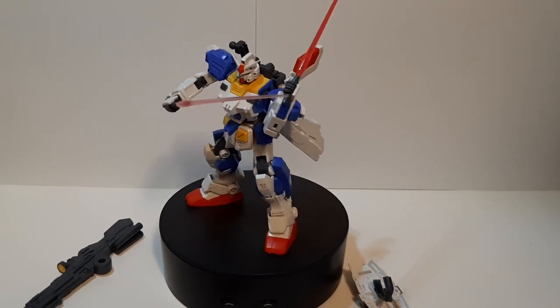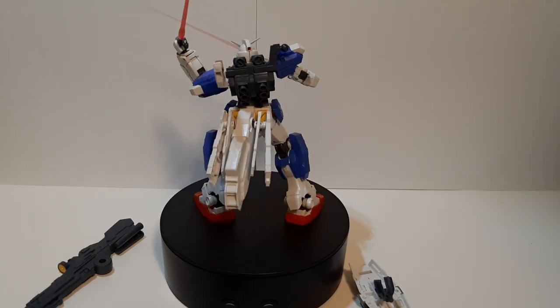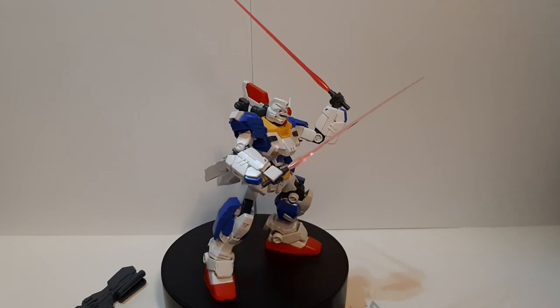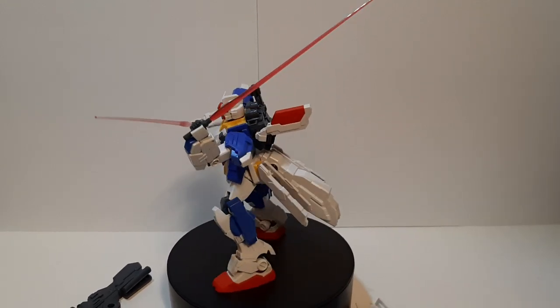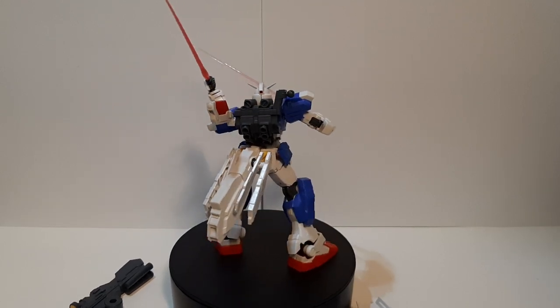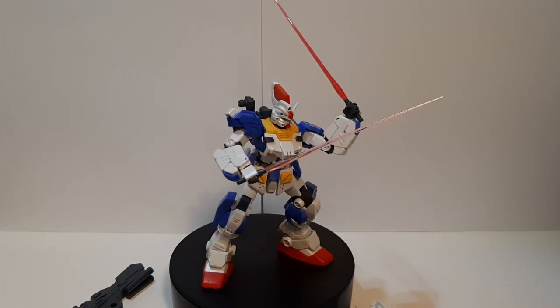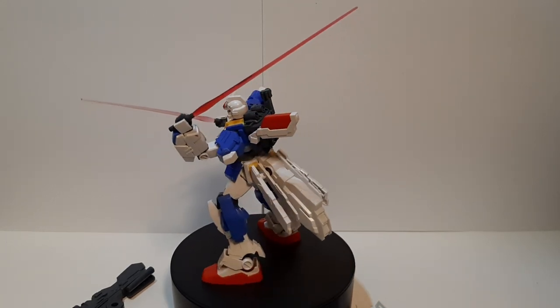Overall I would give it a pass. If you want to get it — this is one of the model kits I kind of struggled to find and wanted to get, and eventually I did, and it's great. If you see it, I would recommend getting it. It's a high priority. I'll see you guys on the next one.